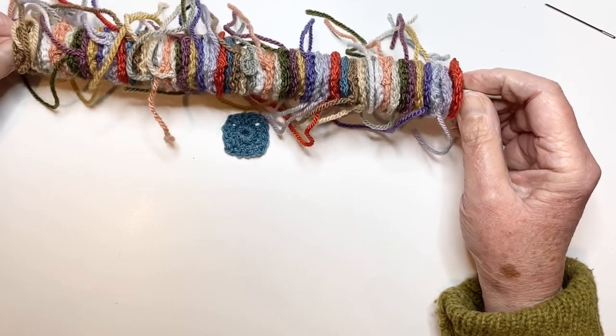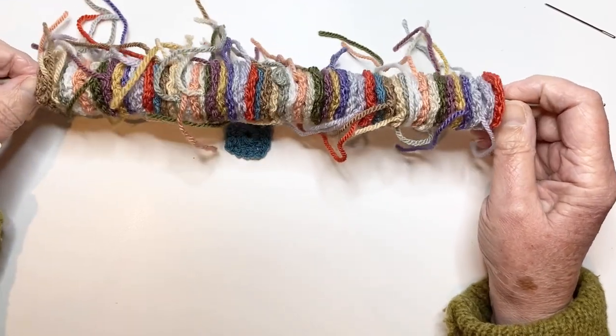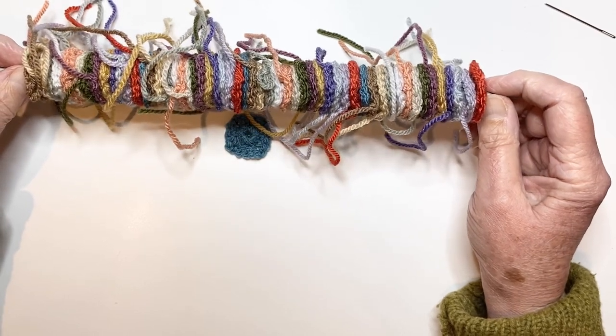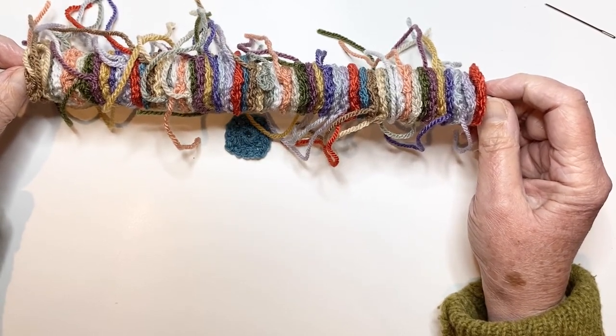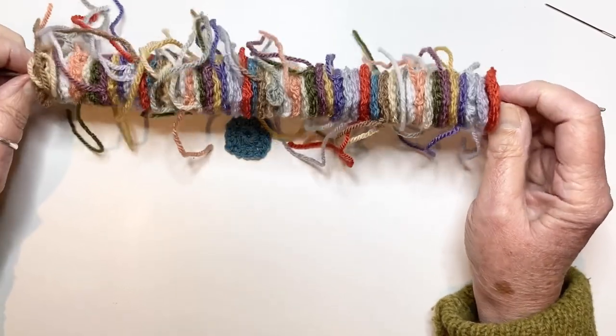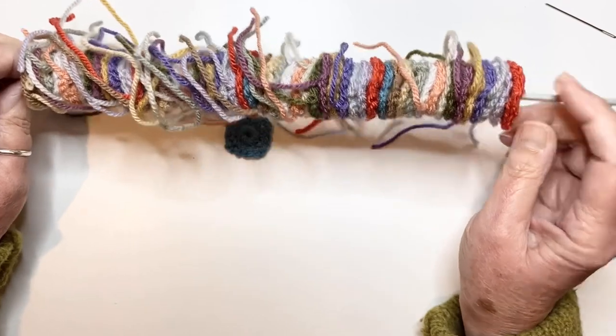That's only my personal preference. And if you'd rather tidy them up and have them all stitched in, I'm sure it doesn't make an awful lot of difference. I've just left mine and that's why it's looking messy — no apologies, it's just the way it is.